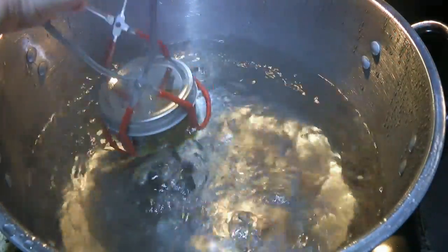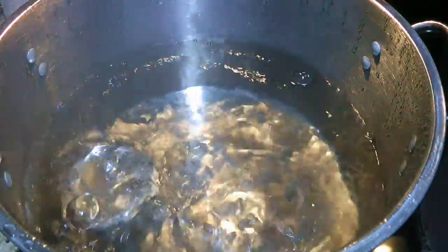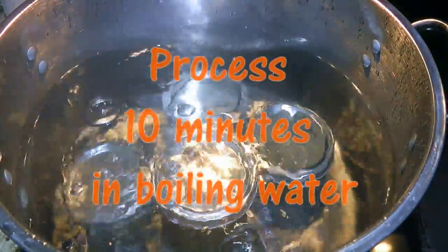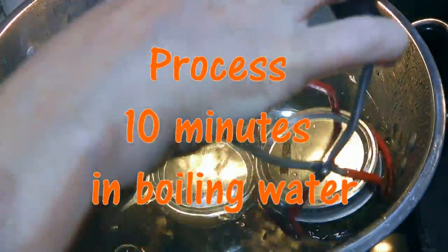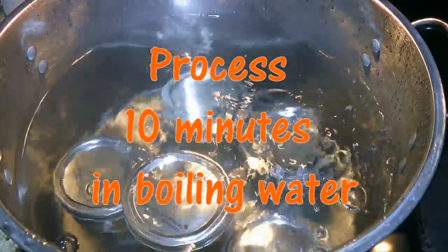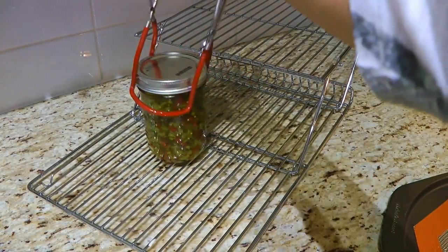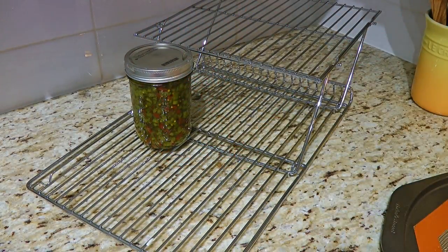We'll go ahead and carefully transfer the jars in a boiling water bath. When the water returns to a steady boil, we'll set our timer and process for 10 minutes. When processing time is up, we'll place them on a wire rack, and as the jars cool off, the lids will snap down, which means the jars are sealed.